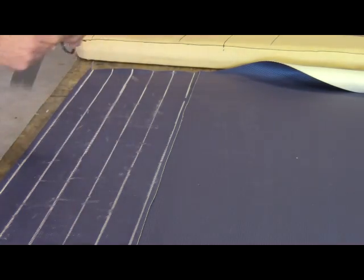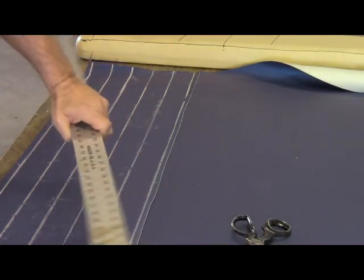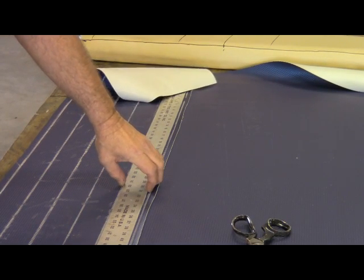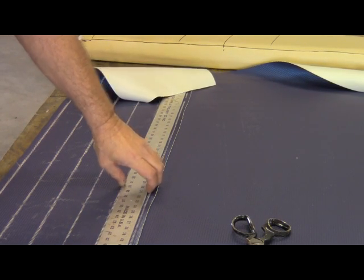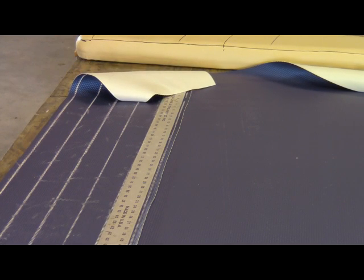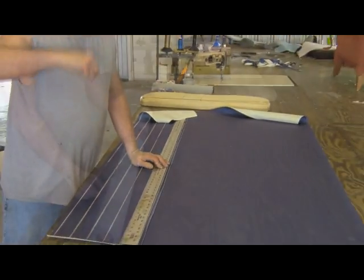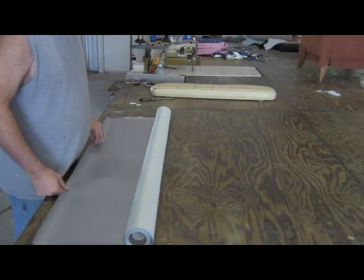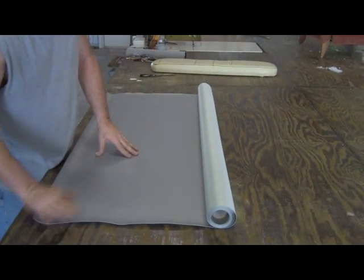I'm going to stop the video here and get back to you when I start doing the other material. That will be a lot of straight lines, so it's just going to be a matter of sewing everything together when I get those done. Now we're going to start with the second material.